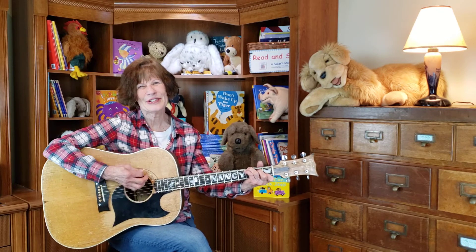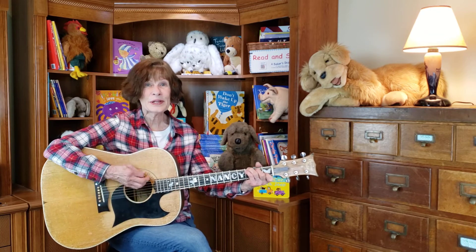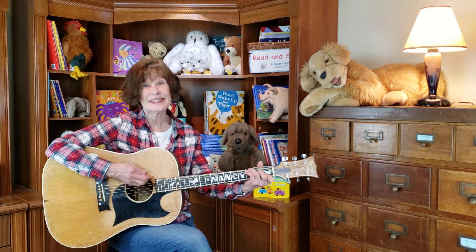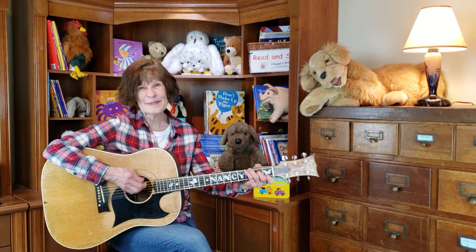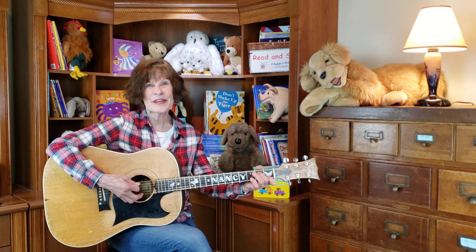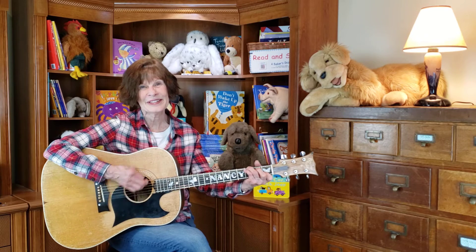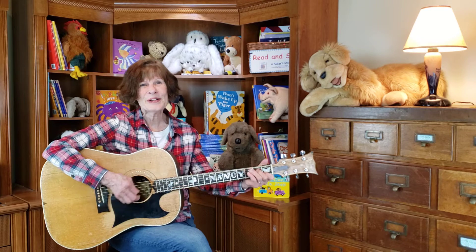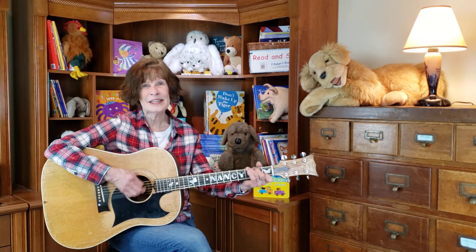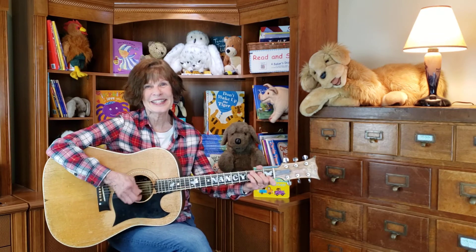Time for me to tuck you in with a tune. Now the sun is slowly going down, as the quiet settles over the sleepy town. Time to gather your bedtime things all around, time to settle your body down. I'm gonna tuck you in with a song, I'm gonna wrap you in a melody all night long, gonna rock you in a rhythm that's gentle and strong, gonna tuck you in with a song.